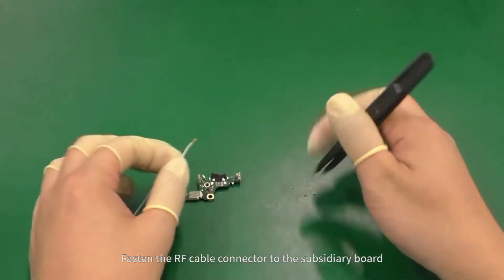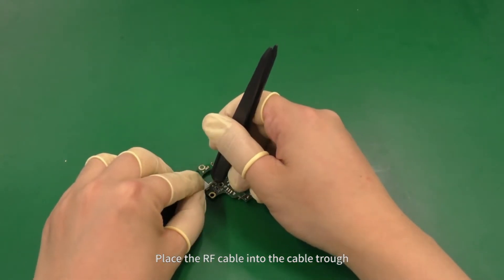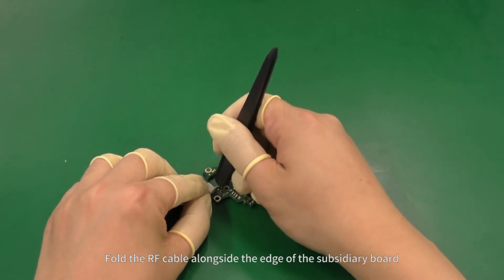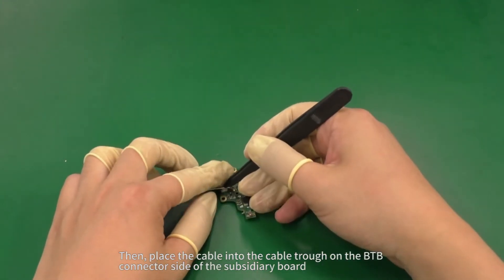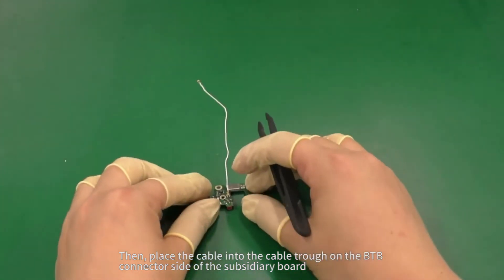Fasten the RF cable connector to the subsidiary board. Place the RF cable into the cable trough. Fold the RF cable alongside the edge of the subsidiary board, then place the cable into the cable trough on the B2B connector side of the subsidiary board.